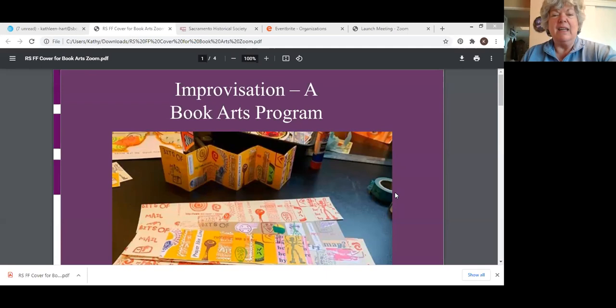Welcome, everyone. We are going to have another awesome hands-on lecture today about book art — the improvisation of book art. We have a wonderful program for folks today, so let's get started.